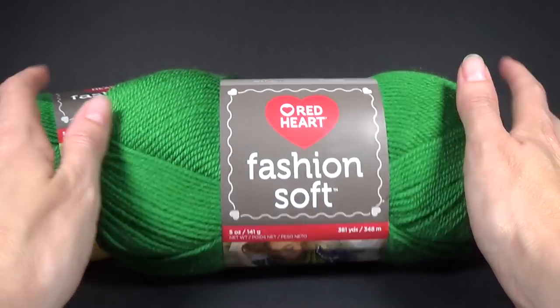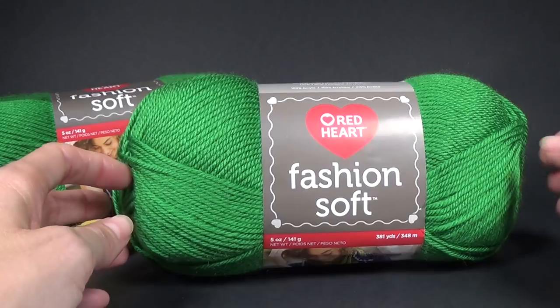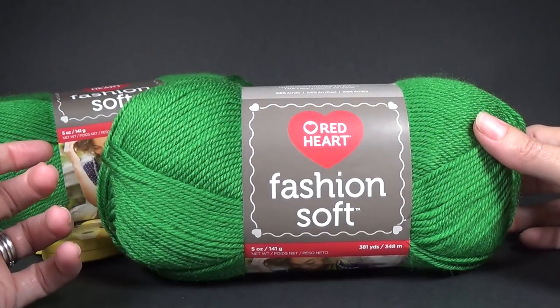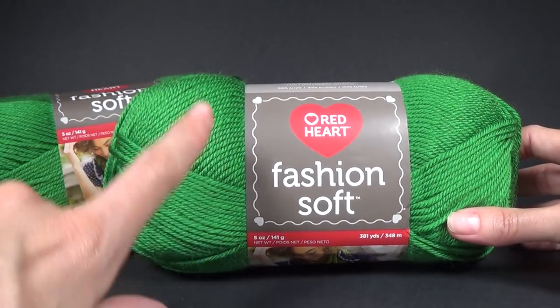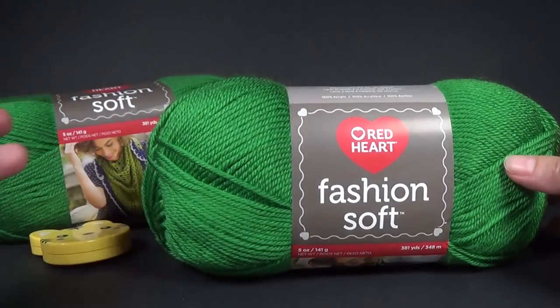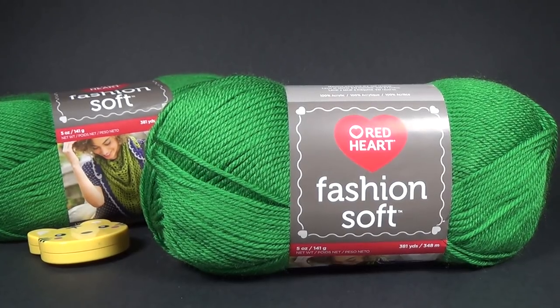This pattern will work with any of the Red Heart yarns — it will work with Super Saver, With Love, Fashion Soft. I know there's some Shimmer yarn that's been discontinued but that would look really pretty as well — the Shimmer yarn which has got a sparkle through it, and it's the same weight as this one. It will also work with the worsted weight yarns like Red Heart Super Saver and With Love.